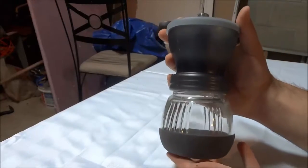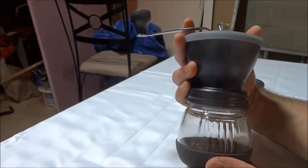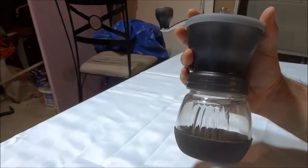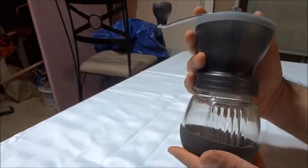So as you can see, the overall design is absolutely awesome. I am a huge fan of this design because it is a simple but effective design. The design is very simple but the actual functionality and use of this manual coffee grinder is very, very effective.